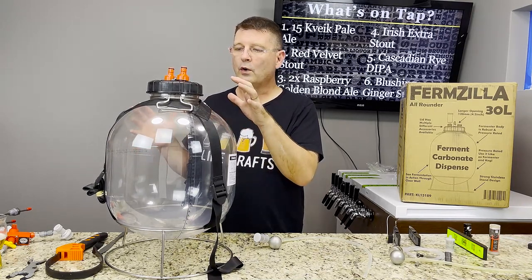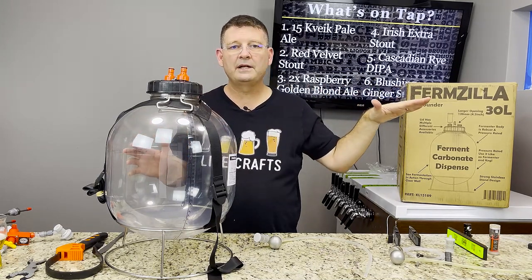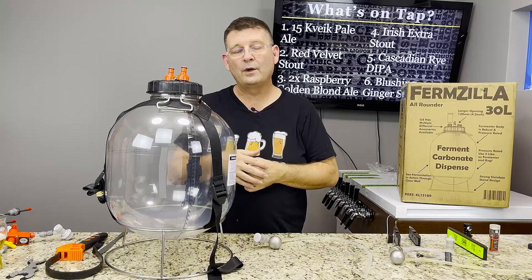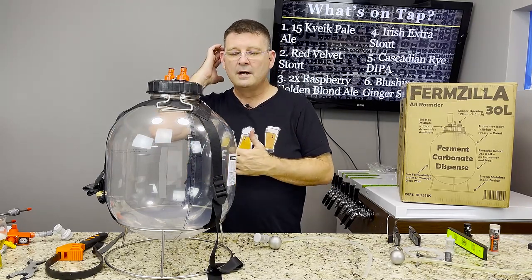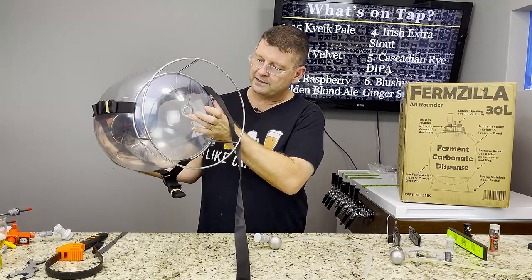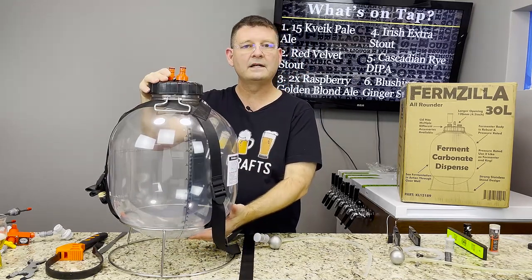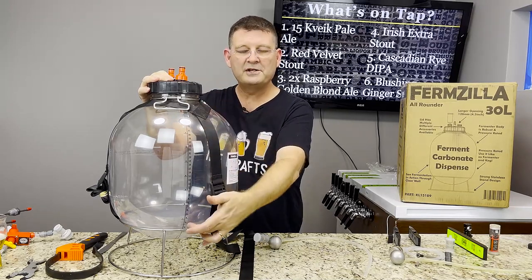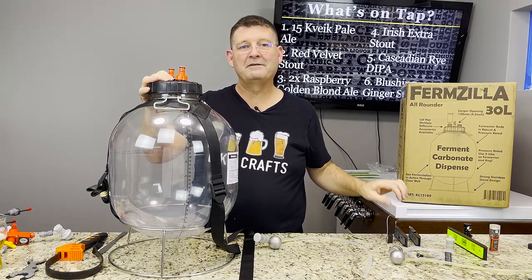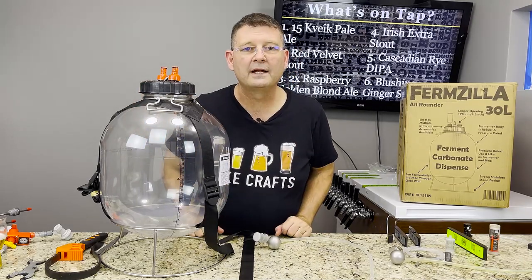Overall this is a great deal whether you're buying piecemeal or getting the More Beer bundle. I'm hoping Kegland is just distributing evenly and More Beer sells so many they run low. Regarding the volume markings — if you do the three-point leveling method with the measured liquid, your measurements will be dead on every time. Thank you again for joining us here at Bitter Reality Brewing; don't forget to like, subscribe, and keep sharing.